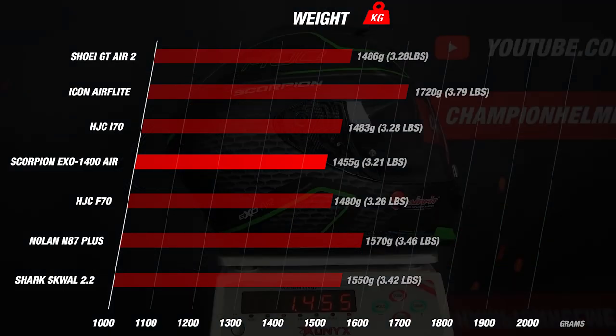Compared to the competition, we're looking at a helmet that comes in lighter than the Nolan N87 Plus and the Shark Squall 2.2 by quite a bit. It even beats some premium competition such as the Shoei GTR 2, which is 30 grams heavier, and the Bellstar Deluxe MIPS, which is 70 grams heavier. Some very interesting results already, but we'll have to refrain from a final verdict until we see how it does out on the road.